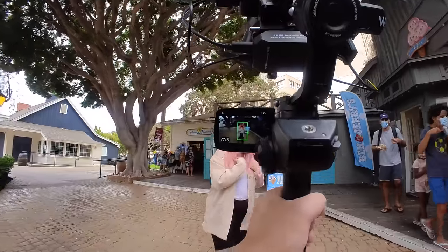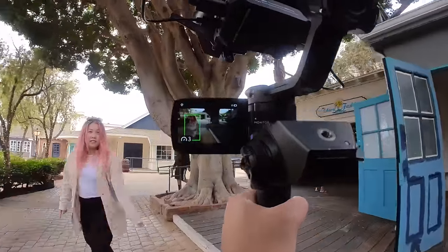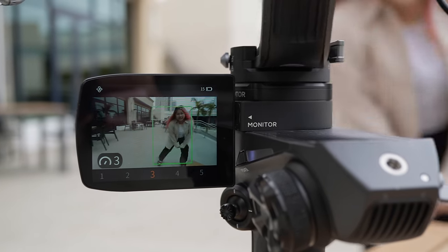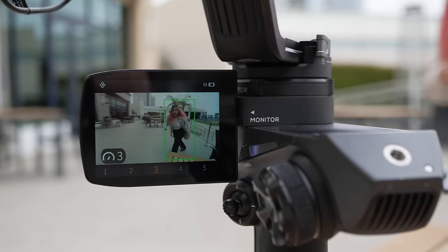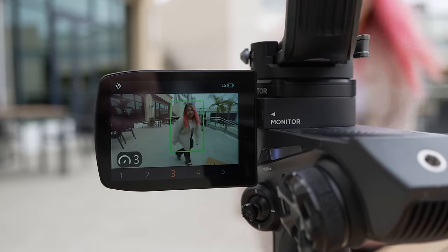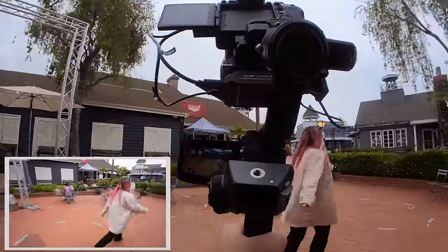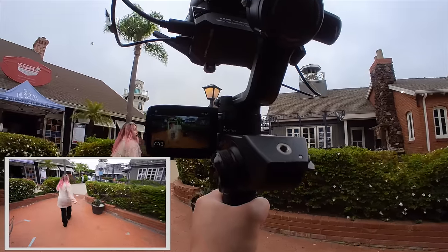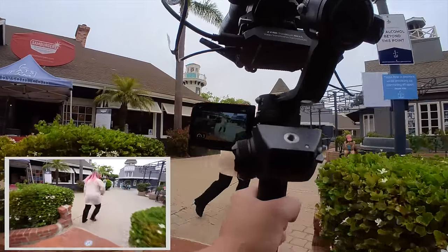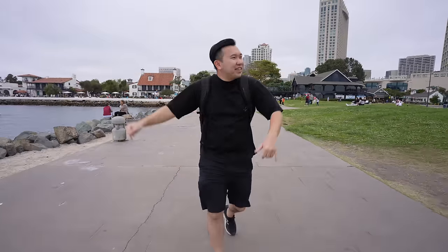Now, with most gimbals these days, we are able to use it to track moving subjects, and Zhiyun calls their own the Smart Follow. I don't believe you can tap on the screen on the gimbal itself to activate the follow, but rather a press of a button on the front trigger with the subject of desire in the center that you want to track. Depending on the shoot, this might require you to adjust the different speed and follow settings. This is something I would probably use if I need to do any sort of hosting or house touring videos.